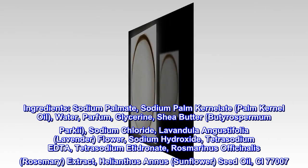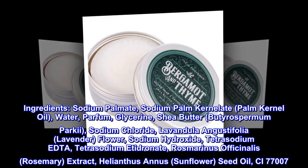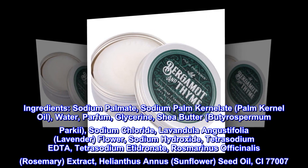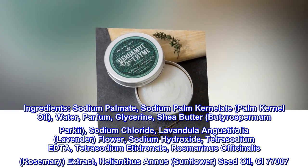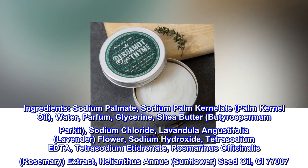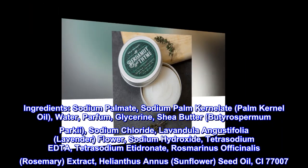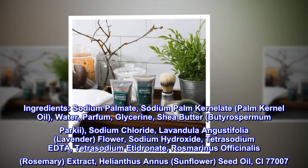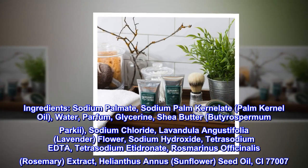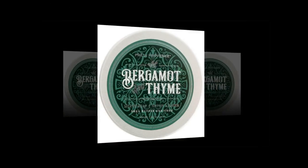Palm kernel oil, water, parfum, glycerin, shea butter (Butyrospermum parkii), sodium chloride, Lavandula angustifolia lavender flour, sodium hydroxide, tetrasodium EDTA, tetrasodium etidronate, Rosmarinus officinalis rosemary extract, Helianthus annuus sunflower seed oil, CI 77007.